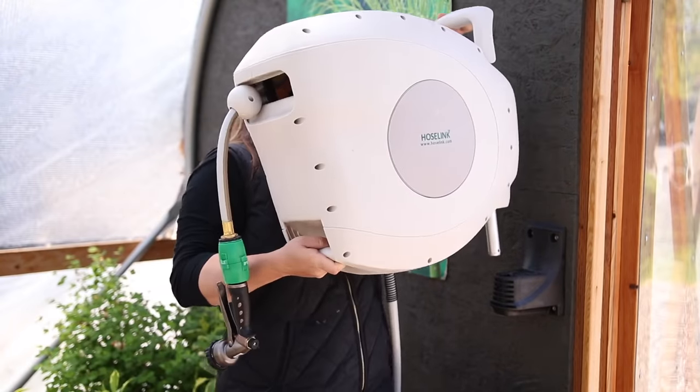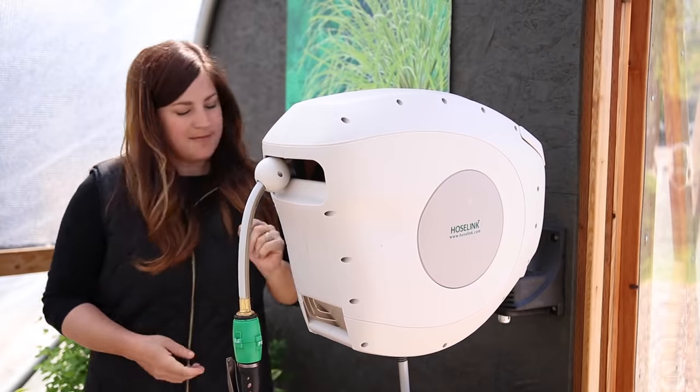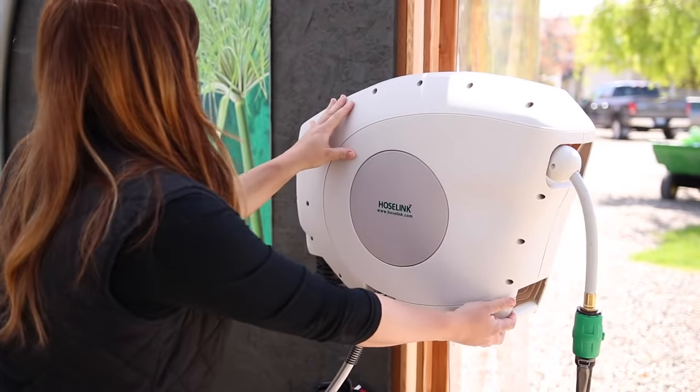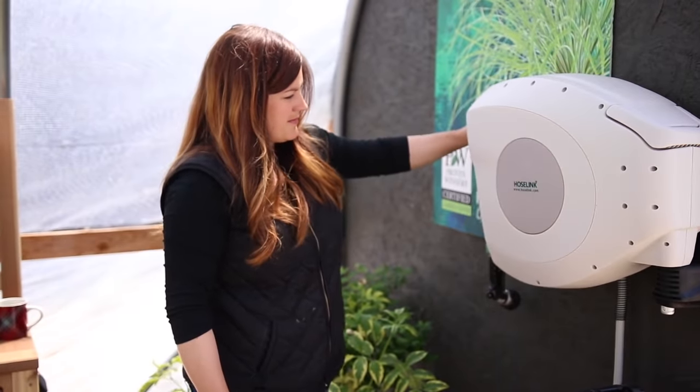Once the bracket is on, the entire reel is just 32 pounds and slides easily onto the bracket — pretty easy weight for most of us. It also swivels 180 degrees, which is a really nice feature, since oftentimes reels will only face one direction at a time.